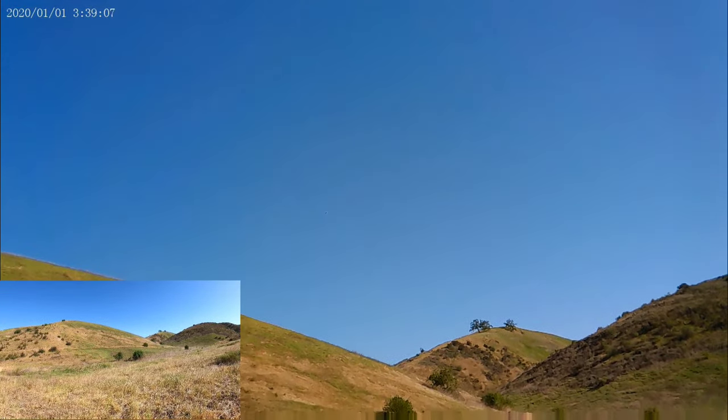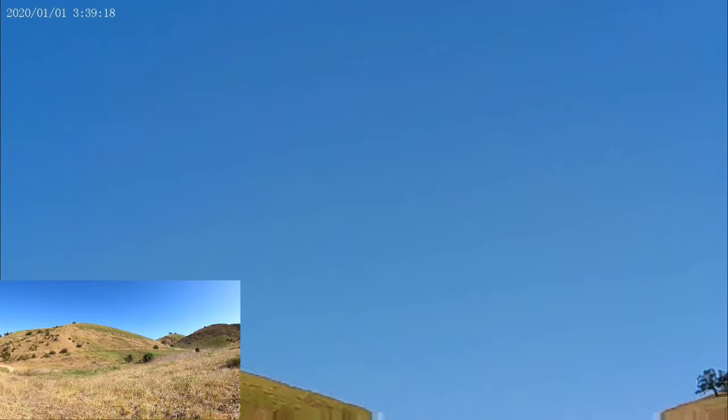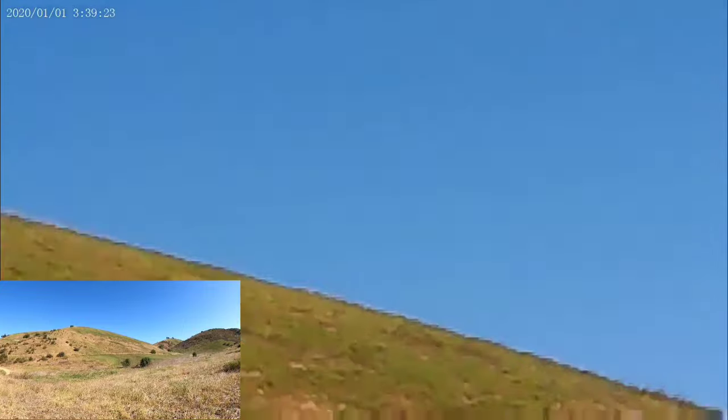Let's see if I can really see the eagle with the zoom. It's really hard to track it — it's very bright outside.